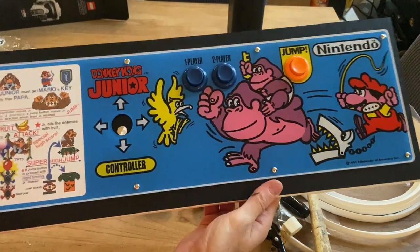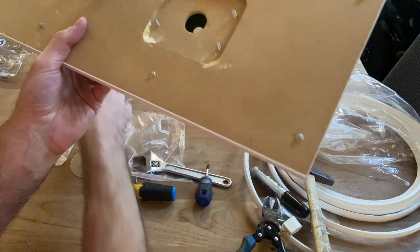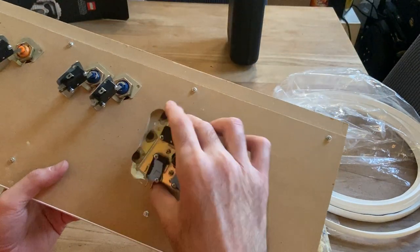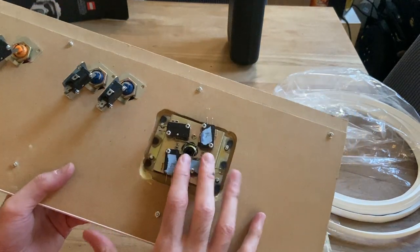After that, only a couple of things left to do: put the joystick on, and put the clamps on — or the brackets that the clamps will pull down on — on the side of the control panel to hold the control panel onto the cabinet.